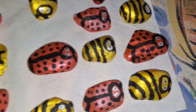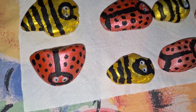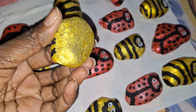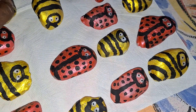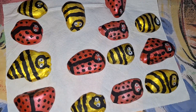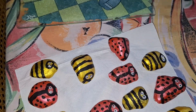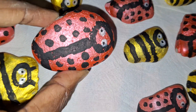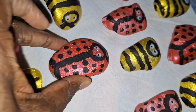Honeybees and ladybugs. Some of them are oddly shaped, but I tried to make sure that the flat side was down. A couple of coats, then with the brush the red and/or yellow, and then cotton swabs to do the finer work with the lines, the dots, and the eyes.